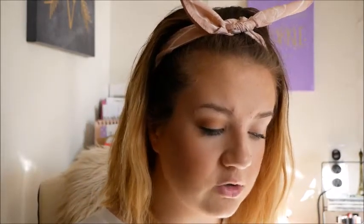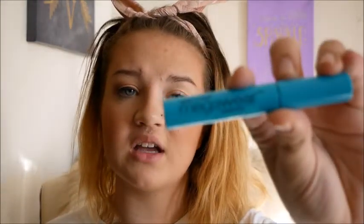That's all for eyeshadow. I'm going to take the LA Colors Auto Eyeliner in Black and line my eyes. Next up I have the Wet and Wild Mega Wear Mascara in Black. I'm going to do the other eye and will be right back.